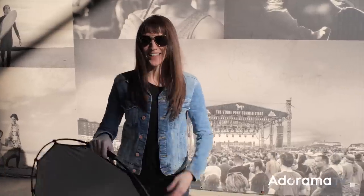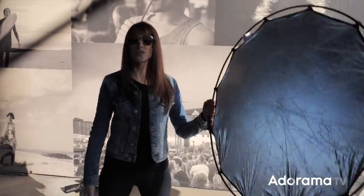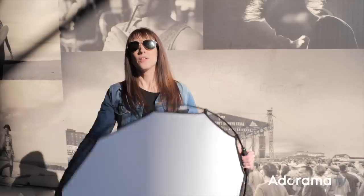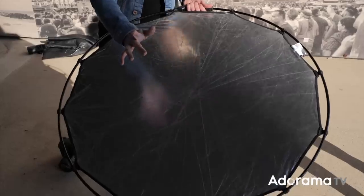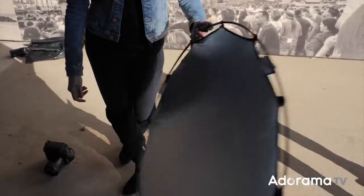Now that we've got it put together — that was much more effort than is actually required, but it's all in fun. This is super light, and the nice thing about it being so light is that you can just hand-hold it yourself. It is round, so it's a different shape than the Tri-Grip. It's really, really tight — you don't have to worry about it rolling up in any way. It's really going to maintain the circular form.